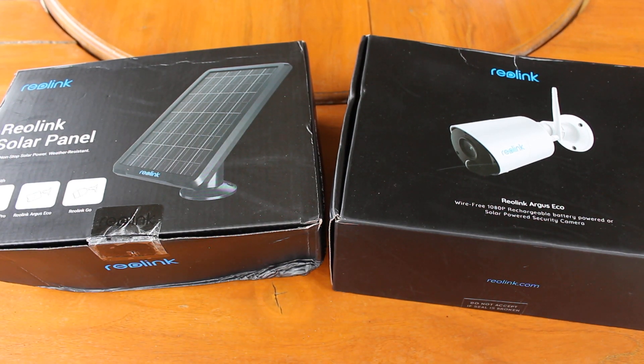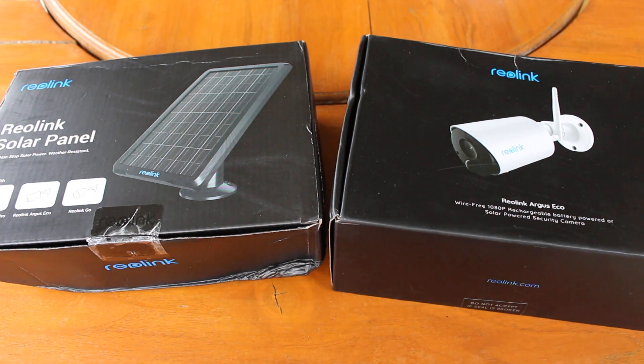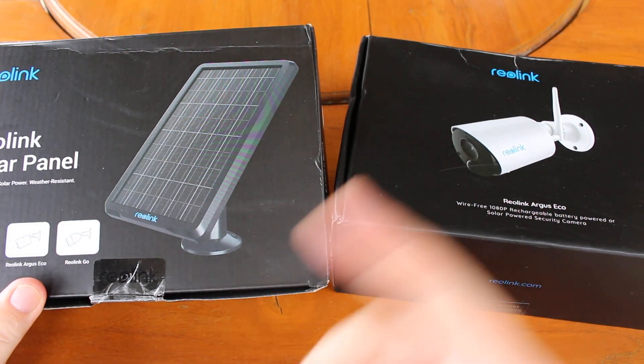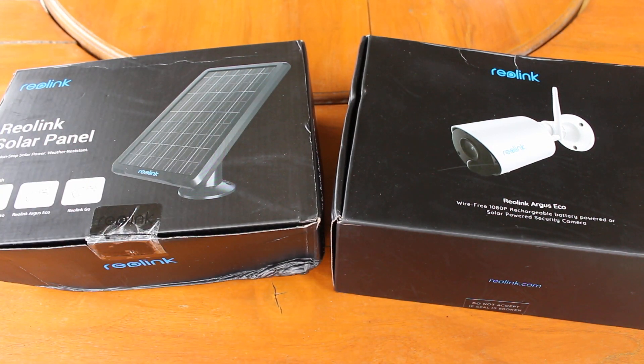Hi, CNXSoft here. It's been a while since I've done a video, but today I received two boxes — the Reolink Argus Eco camera. It's a camera with a battery so you don't need to connect it to the mains, and a solar panel that goes with it as an option, so you don't need to ever charge it, provided there is enough sunlight.